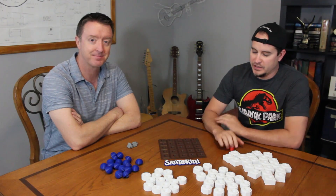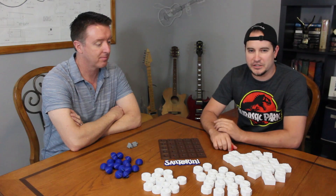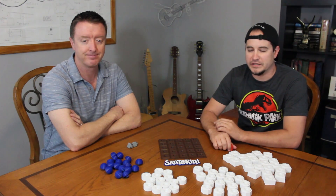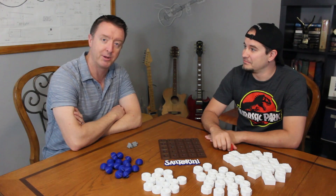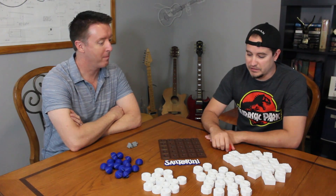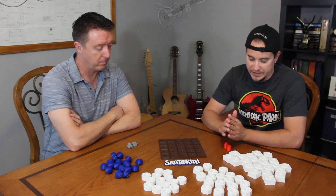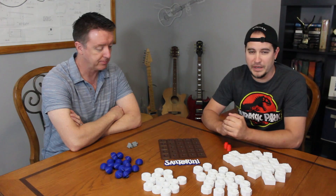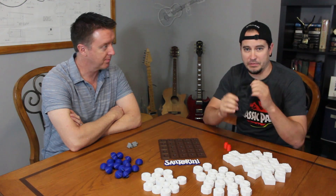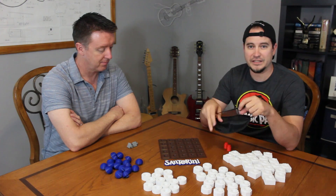I'm joined here with my buddy Craig, who's a member of my gaming group and also a reviewer for the Miniature Market — I'll put a link in the description for that. Craig's going to help me playtest this version of Santorini. And since I designed this for the visually impaired, I'm going to be playing blindfolded to really test it out.